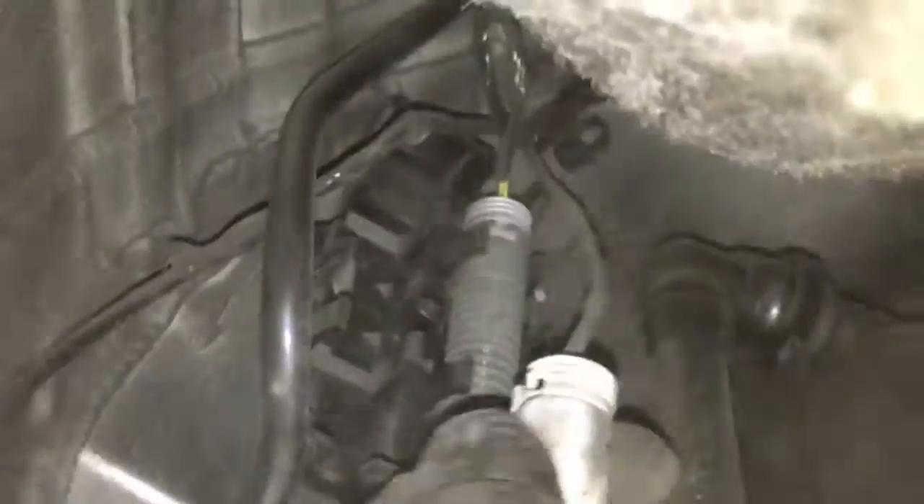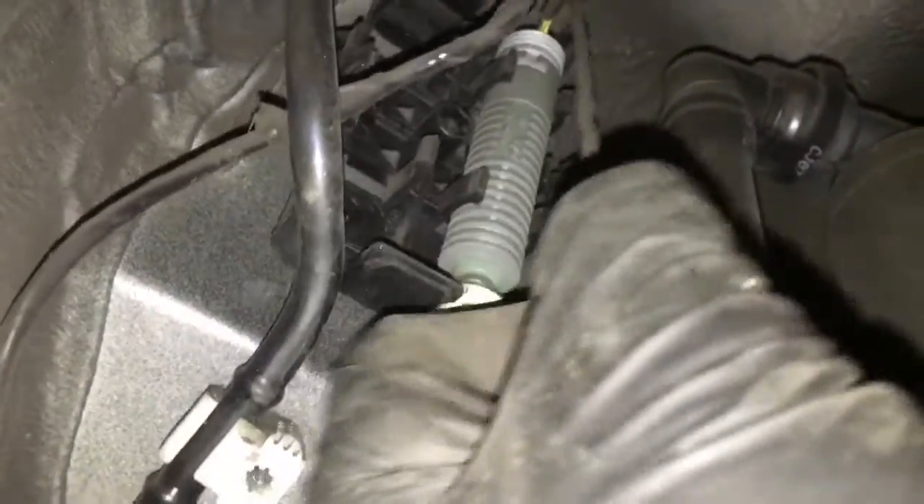Then the white connector — pop it out, squeeze the tab, pull, and separate.